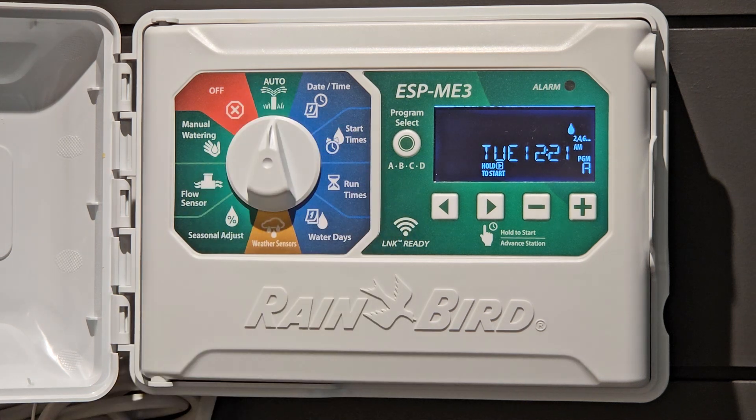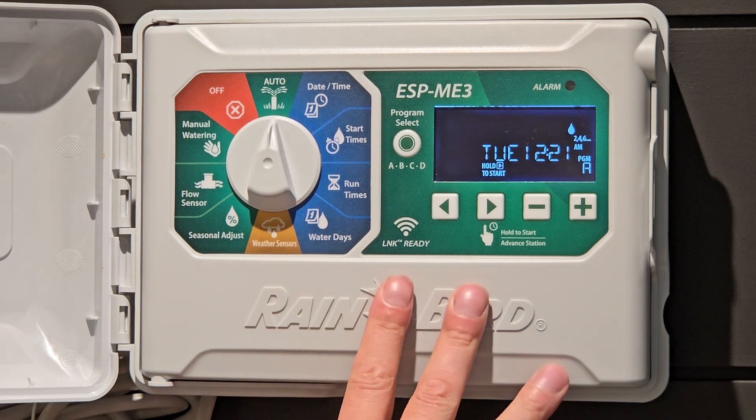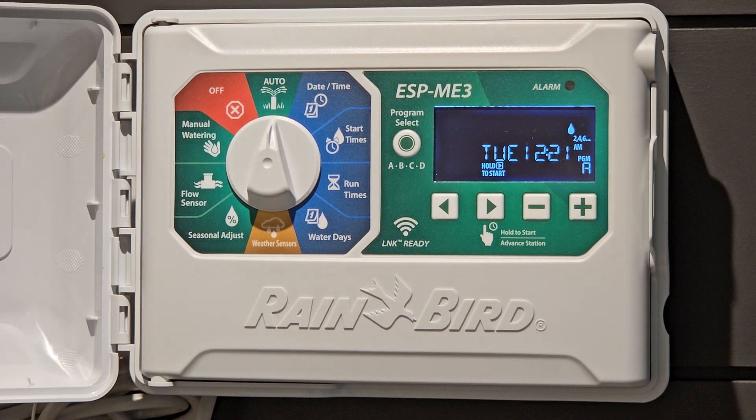When the dial is put to auto, anything that you have programmed in your controller will now come on automatically when it should.